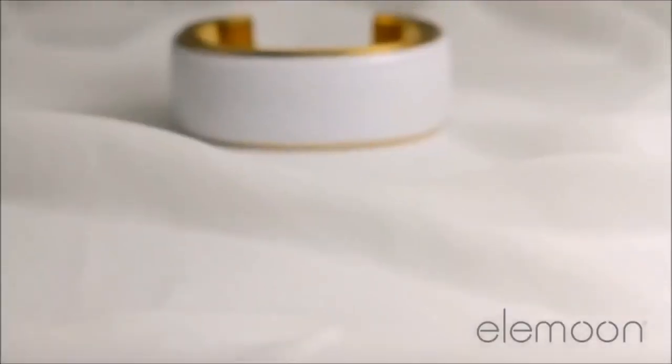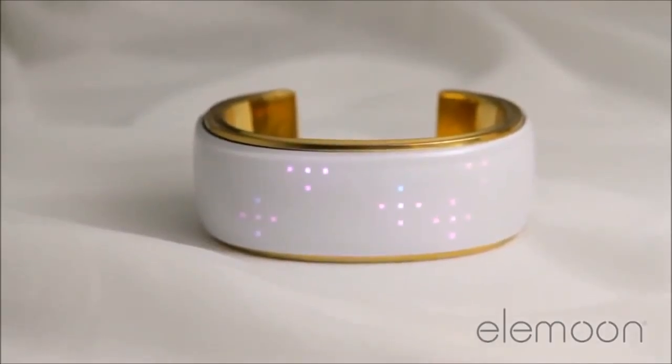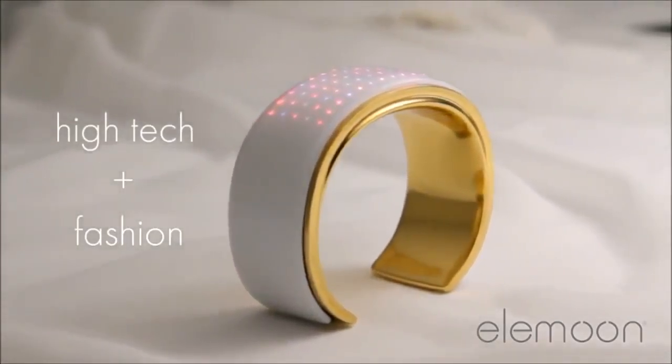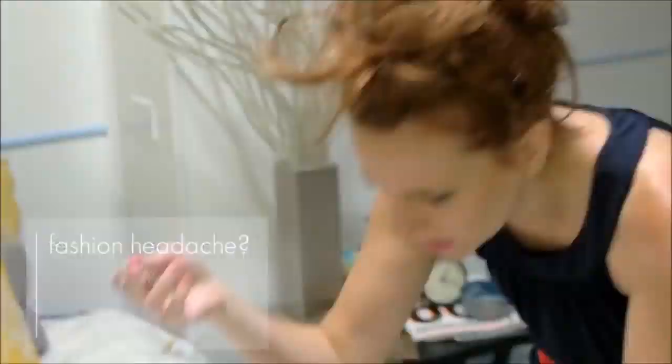Hi, I'm Jing Zhou. I'm here to introduce you the next-gen bracelet, Elliman. Elliman is the first jewelry that blends the latest technology with your own unique style. I grew up in China and have lived here in the U.S. One thing I noticed is that girls in China and girls in the U.S. have so much in common.